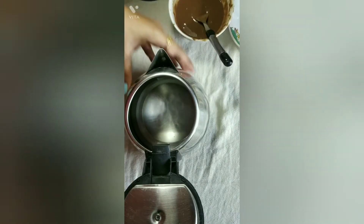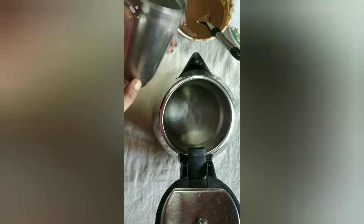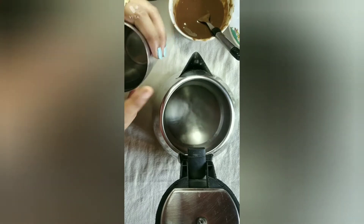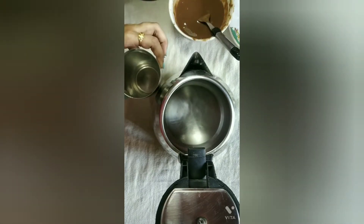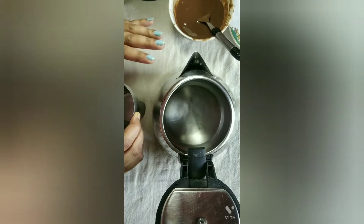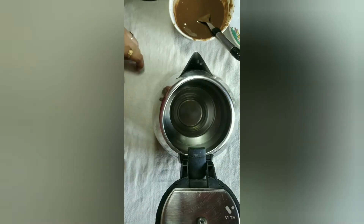If you want to make a cake in an electric kettle, it is safe to use a steel glass or a bowl. If you want to use a glass, it will work very well. So I will take this steel glass. Before putting it in, you can measure it — check if the glass fits inside and whether the height is good.